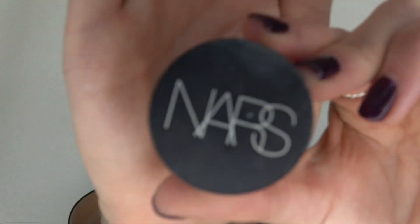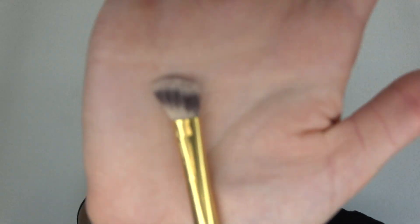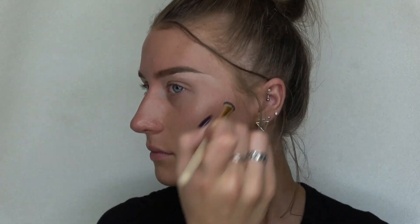Now I'm gonna go in with my NARS soft matte cream concealer and conceal under my brows. Then I'm gonna take an angled fluffy brush and blend that all out.